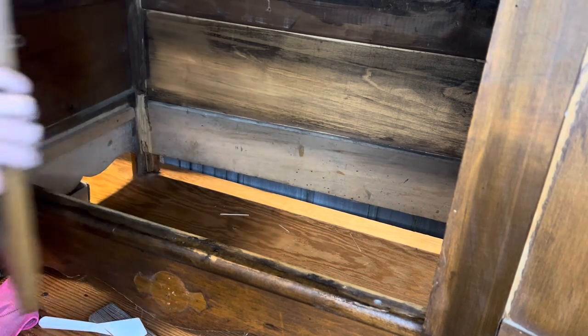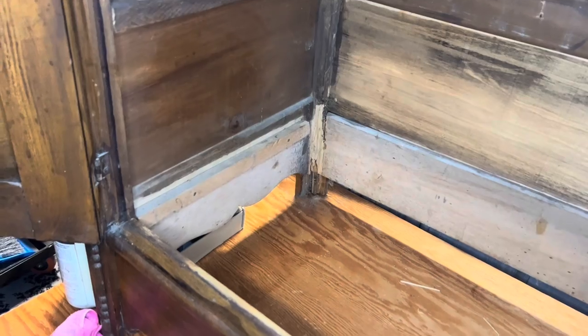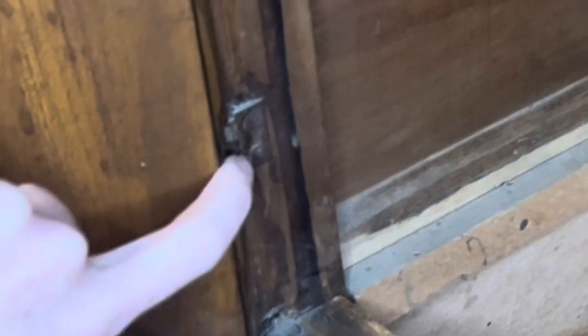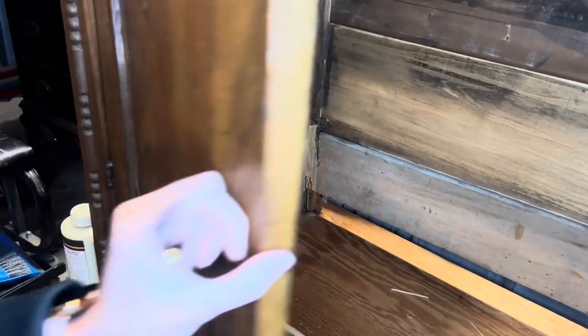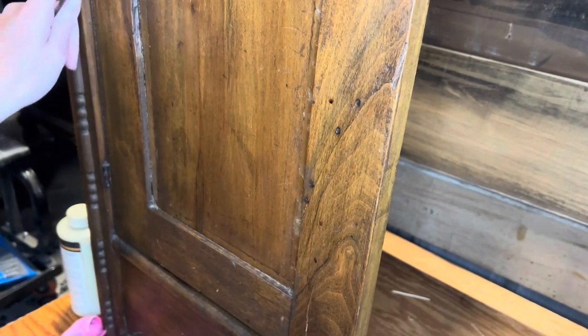If you're wondering why I'm not taking off the doors — I'll show you. These are nails, not screws. So if I take them out, they will never be as secure as they are now. I don't want to mess that up since they are still lined up very well and working really well. This is just going to be one of the cases where I leave these on because it's better for the piece overall.